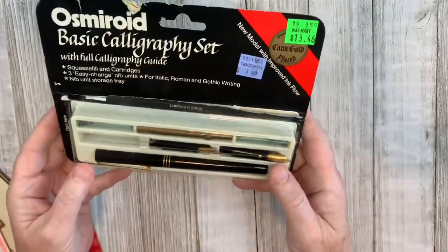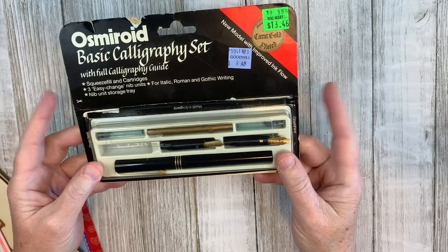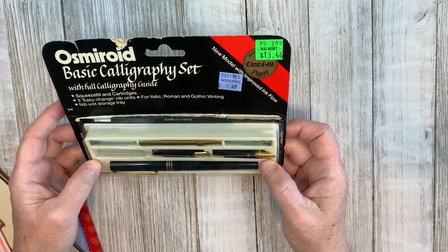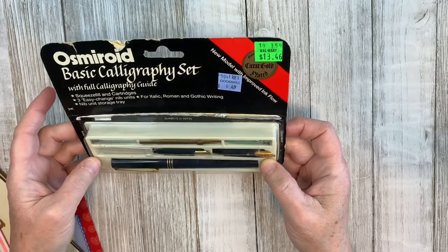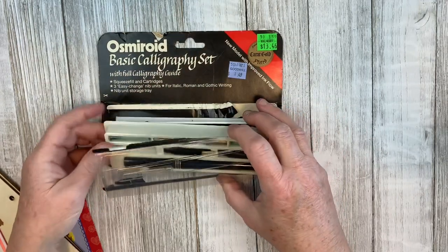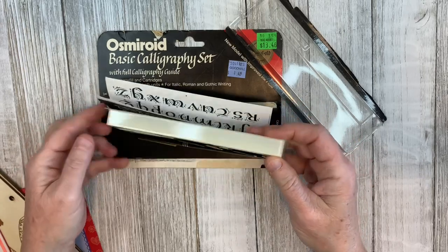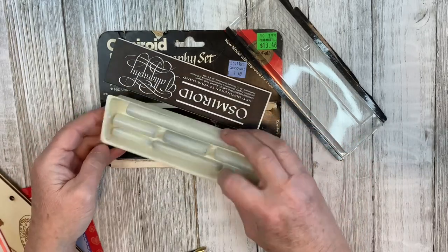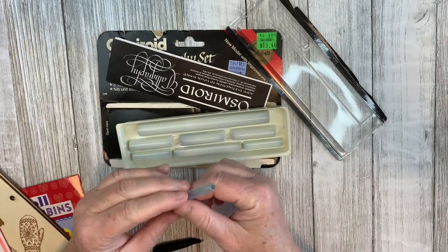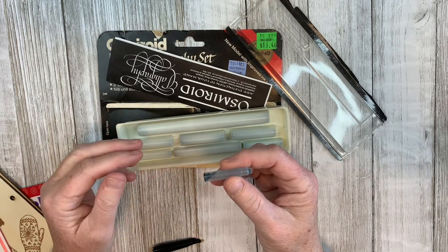I got this calligraphy set. I do like to do lettering in my journal sometimes. This was completely closed and it was $13.46 at Walmart but $1.49 at Goodwill. It was completely unused, but you can see the little ink cartridges have dried up. However, when I saw the shape of them, I realized I had some of these at home in a sepia color that I'd used for another project.